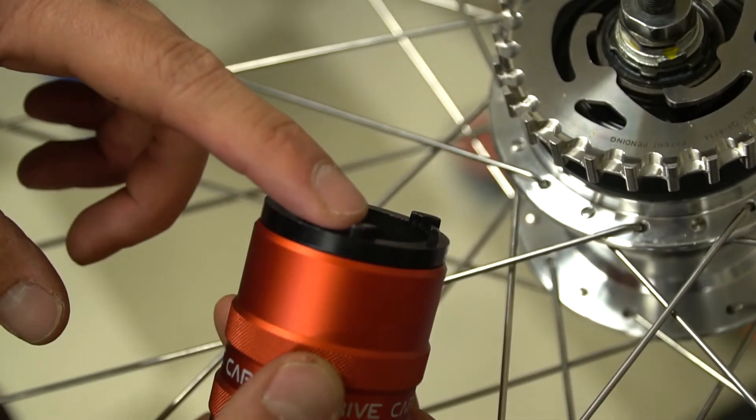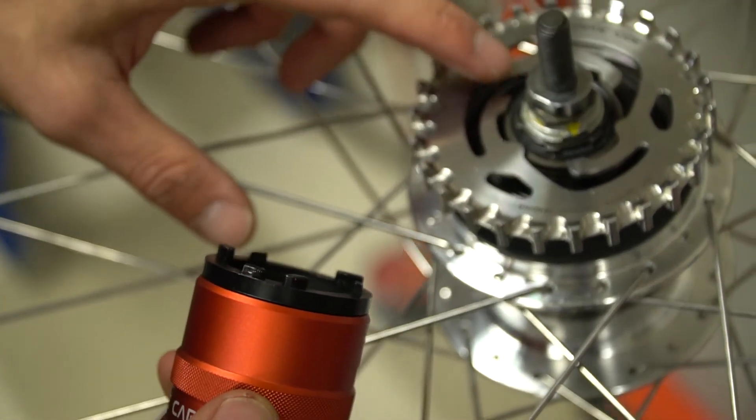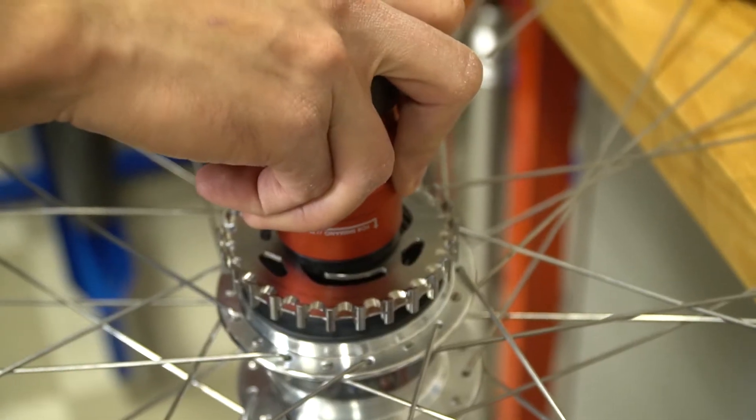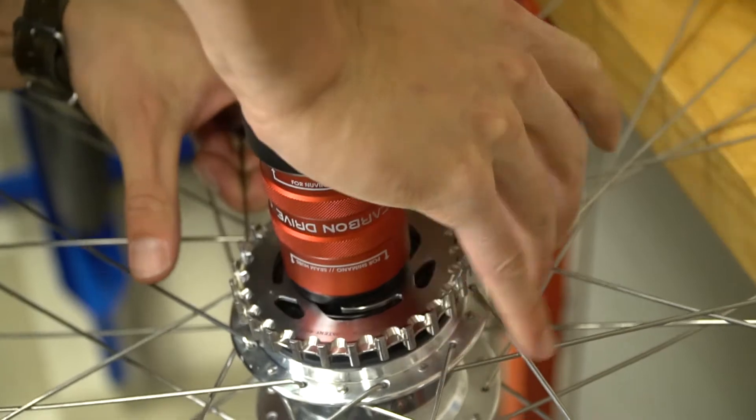Rest the Sure-Fit Tool on top of the sprocket, lining up the indents and the Sure-Fit fingers with the protrusions on the tool. Press down evenly until the sprocket fully seats on the hub.